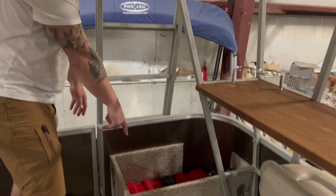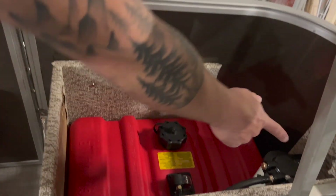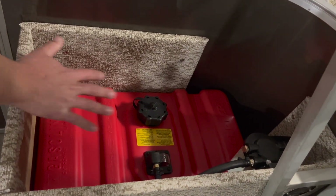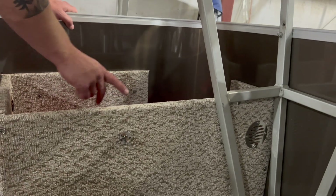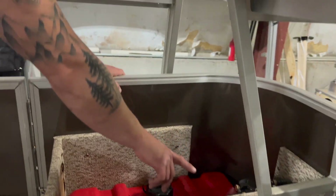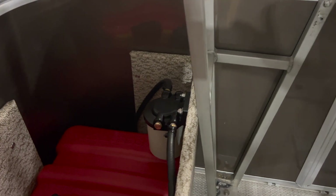For the fuel system, it's a Scepter 12-gallon tank. We vented both our battery box and this fuel box. This has a lid as well with a removable top with a latch. We also have on the inside our water fuel separator system. Our fuel line runs out to the water fuel separator and then the line goes down under the deck through the transom to the motor.